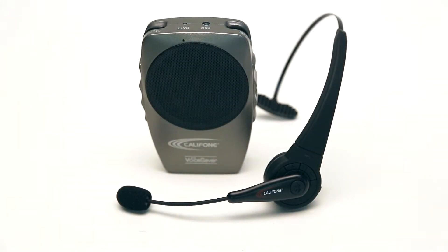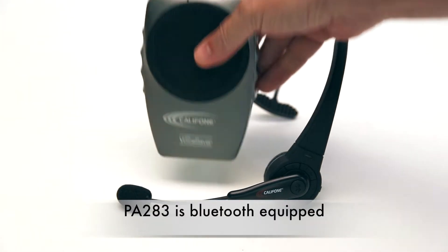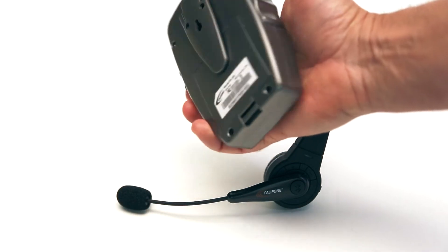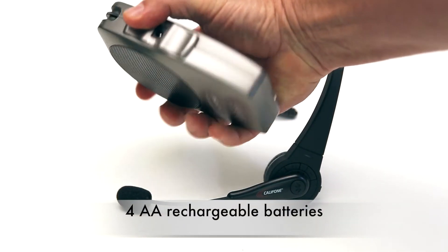CalPhone is proud to announce the next in the line of our award-winning voice saver portable PAs. The new PA283 is a Bluetooth-equipped model. It's 3 watts, lightweight, and hip-worn. It comes with four AA rechargeable batteries.